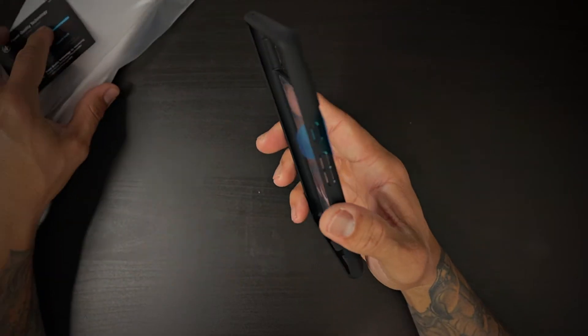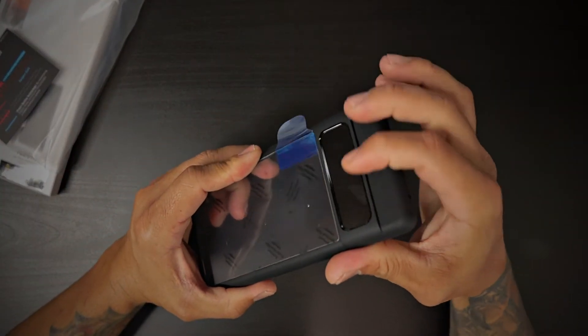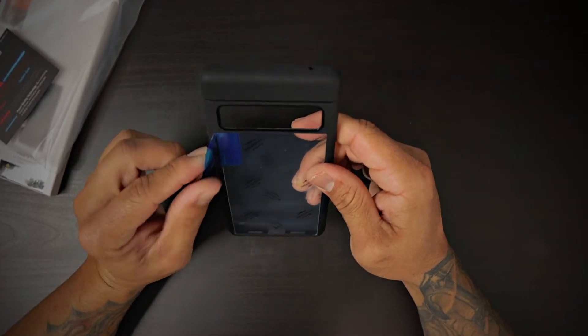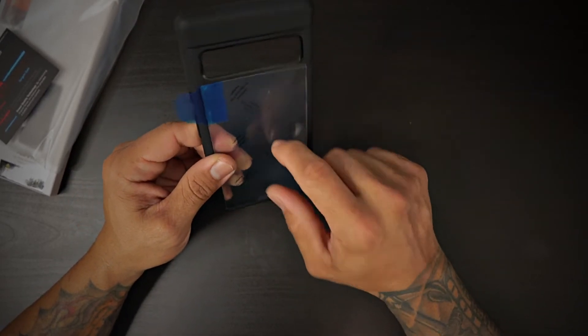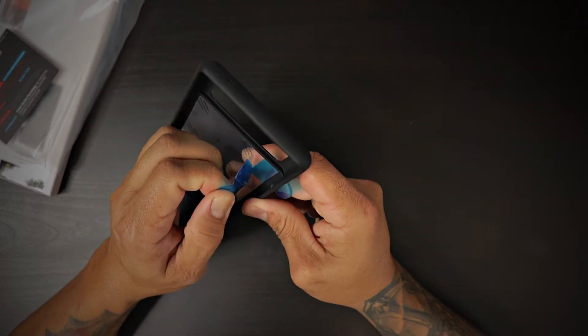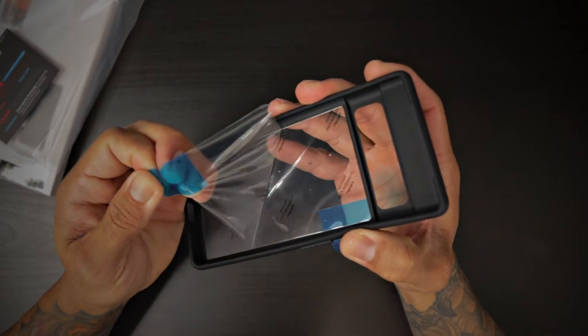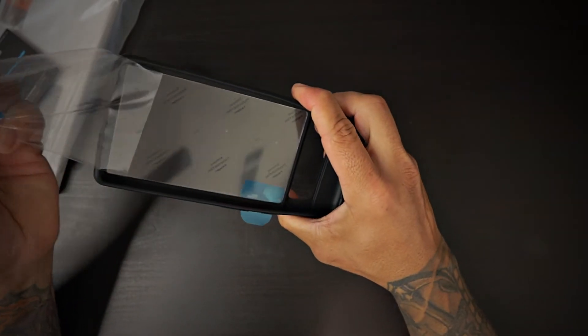This case, right off the bat, feels amazing. I like this soft-touch matted black. You do get some film protecting that hard plastic clear shell on the inside and the outside. They give you these nice pull tabs to actually remove it.